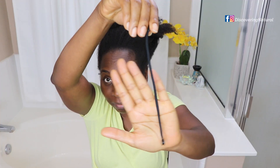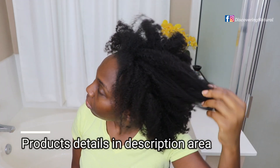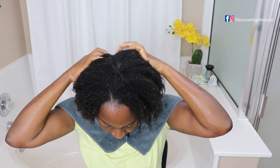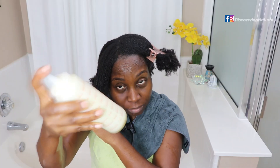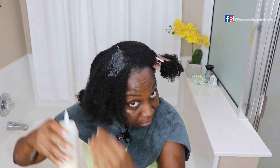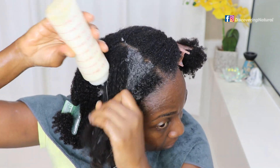My hair has been in a bun secured with my Snappee. All the links to everything I use are in the description below. I start by rinsing my hair with warm water, then I section my hair into four parts. Before using this shampoo, shake it really well — you can see it has a nice jelly consistency.